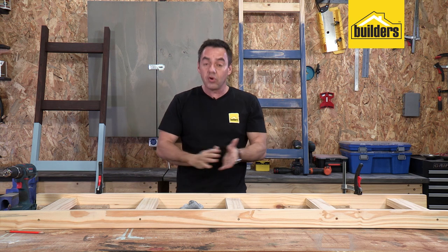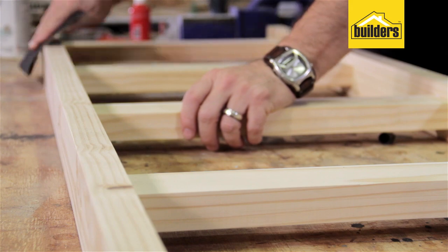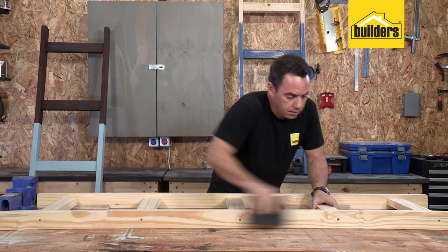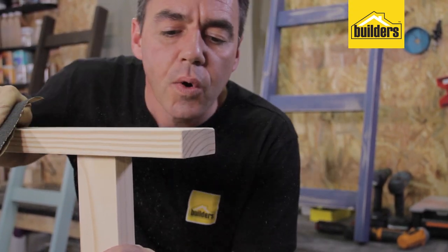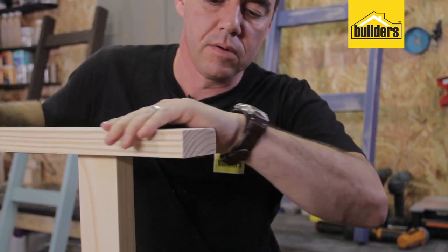The ladder structure is complete — that was so easy to do. All I need to do next is take some sandpaper, run it on the edges and on the surface. On the surface, you're going to create a bit of a key to allow the stain to penetrate into the timber a little bit better, as well as taking off the sharp edges and splinters from the sides and the corners. It's all sanded down and I've removed all the dust.